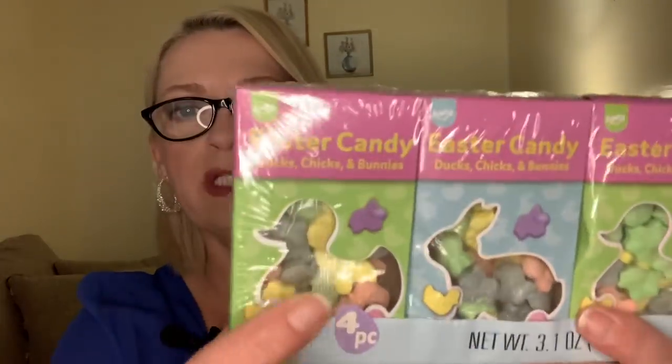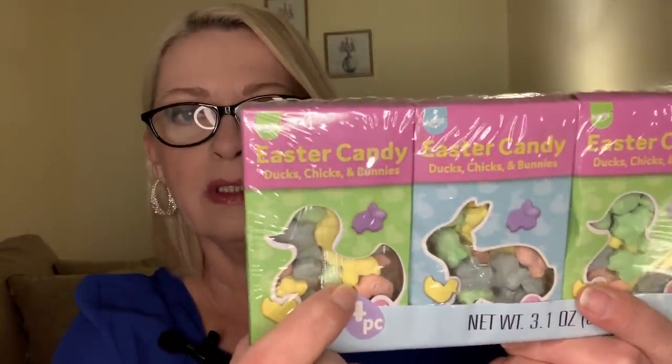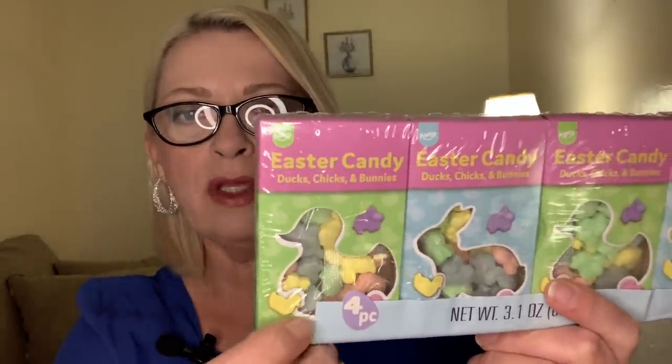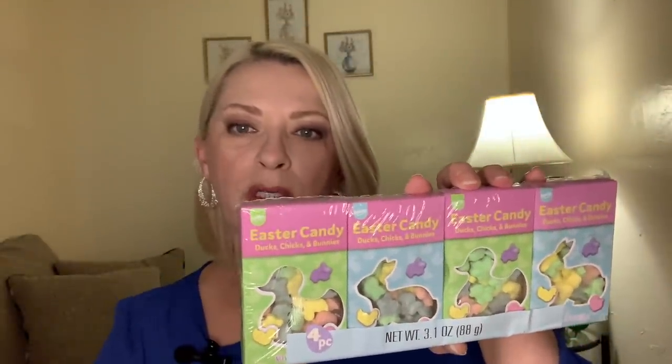And then these looked interesting — it says Easter candy, also a little four pack. They almost look like little hard candy, almost like Smarties, but different shapes. I see a little chick in there and little bunnies. I thought that would make a nice little Easter basket stuffer as well. There are little bunnies in there and it's a four pack, so that'll work for the four older grandkids.